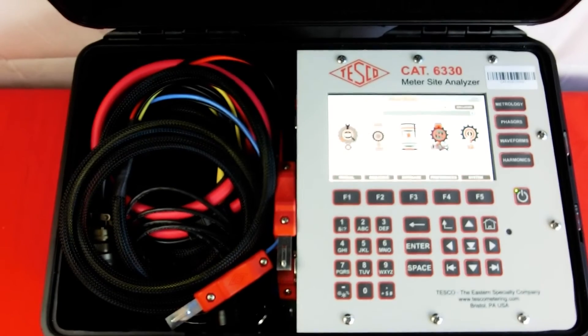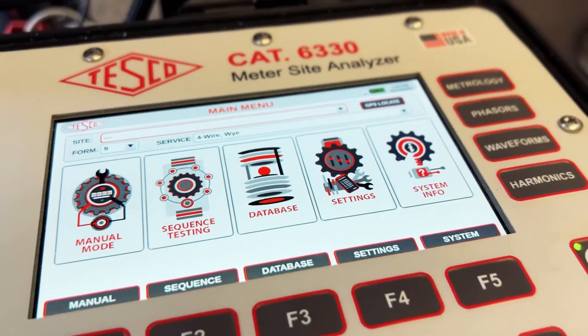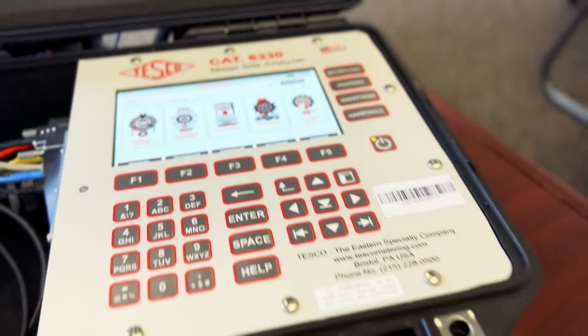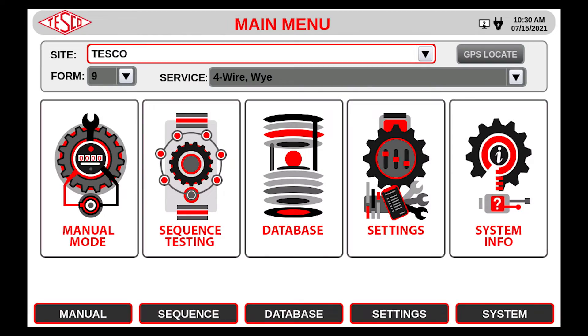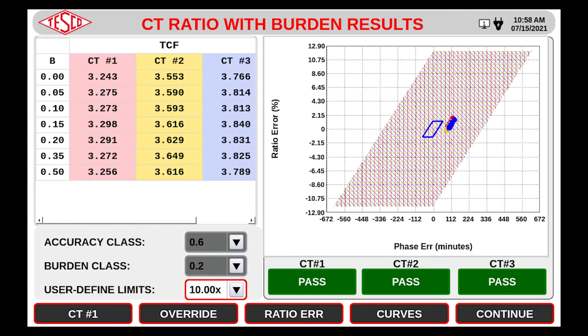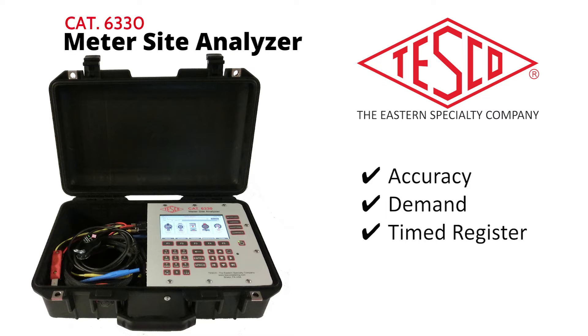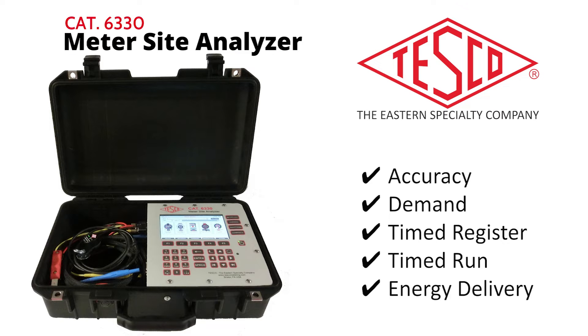With its intuitive layout, streamlined functional design, and super high contrast built-in color display, you can test all aspects of your meter site including complete site verification, CT testing including ratio with burden and admittance, meter testing including accuracy, demand, timed register, timed run, and energy delivery.